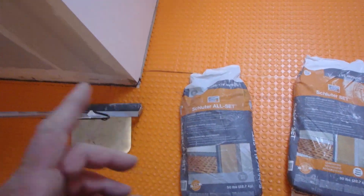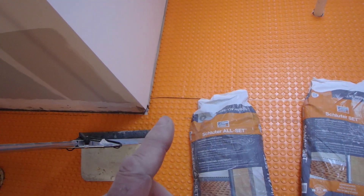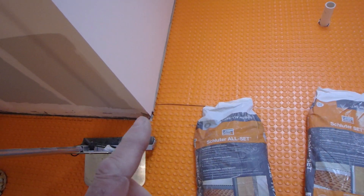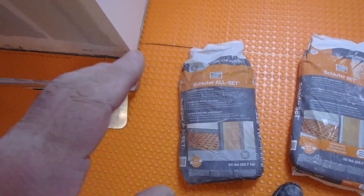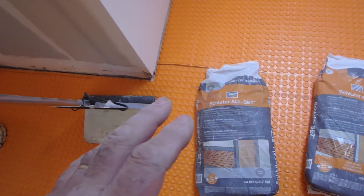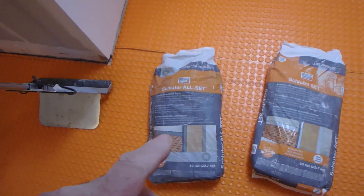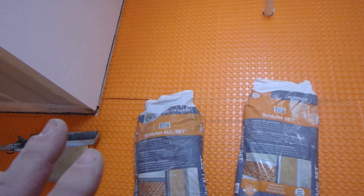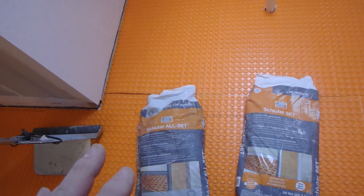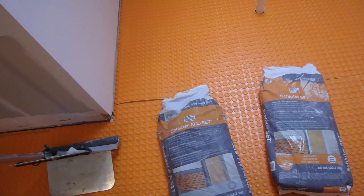They still don't want you to use someone else's modified thinset to install the tile. The reason is there are several different manufacturers and they can't control what's in that thinset, so they can't determine the drying time. When they make their own thinset, they control it and know exactly how it's going to perform. If another manufacturer changes their formula, Schluter would have to redo all the testing to see how it reacts.